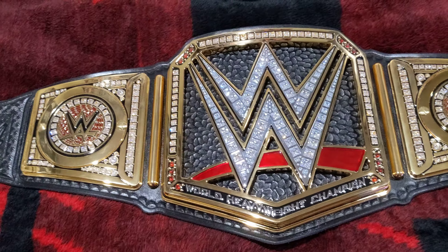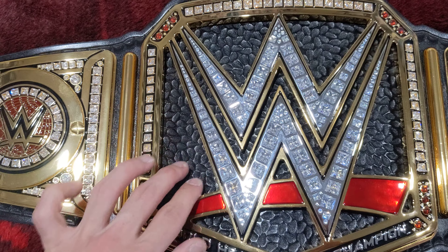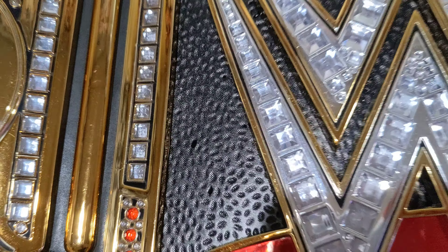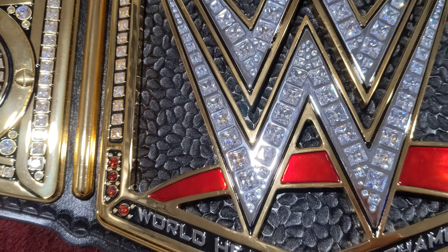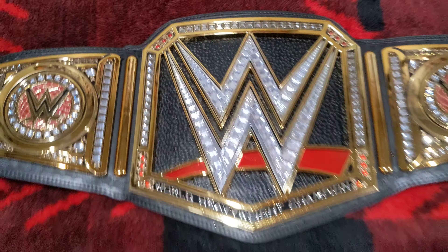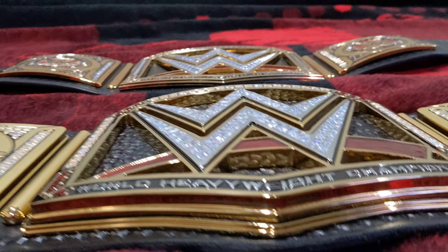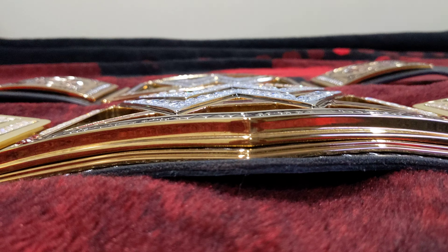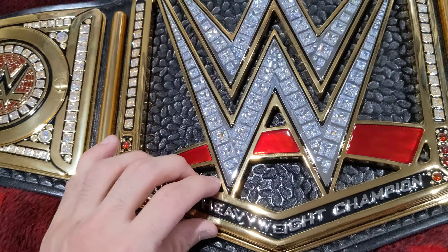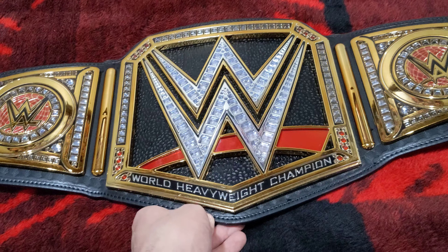Or wouldn't it be five grand, right? See that tooling right there — and this one they try to do it like that, but it doesn't pop out as much. And then cubic zirconias — these are the fake plastic stones right there on the replica. This main plate right here is 15 millimeters, and I think this one is maybe five, six, or seven — I don't know. But anyways, this is a replica and this is the real belt right here.